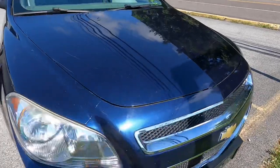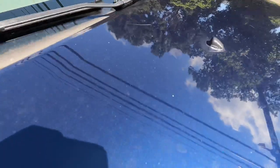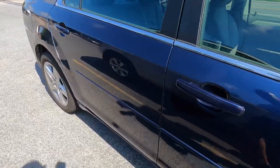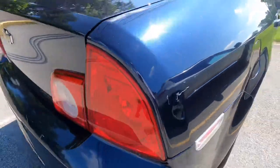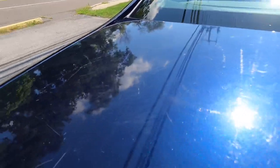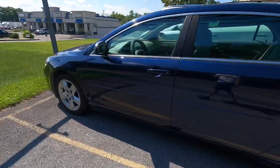Welcome back to the channel. Brian from Apex Detail here. This is yet another auction car, completely separate from the flip car series. I don't want to make the channel completely about auction cars, but I can use these to explain my thought process and how I approach the correction process — trying to get these finishes to look as reflective, fresh, and crisp as possible while leaving as much clear coat behind for the next owner as possible.